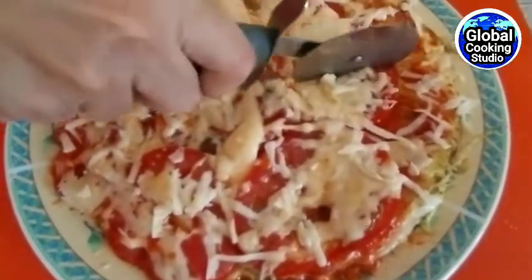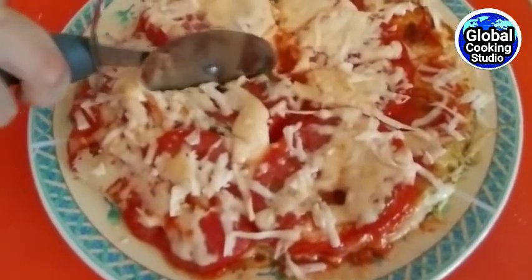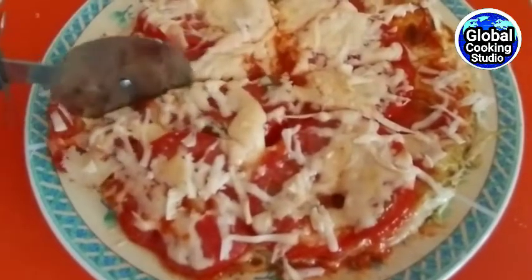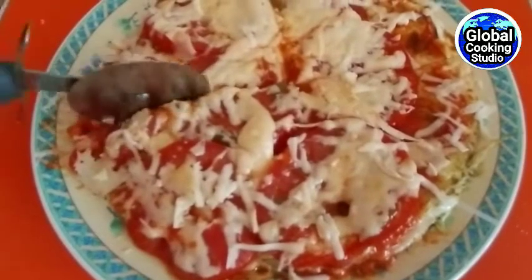I'm going to put it in my pocket. Let's go.